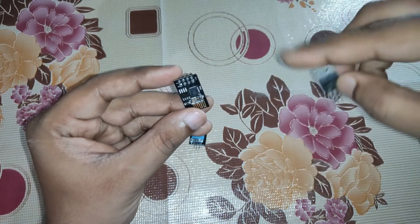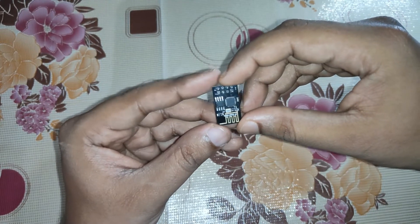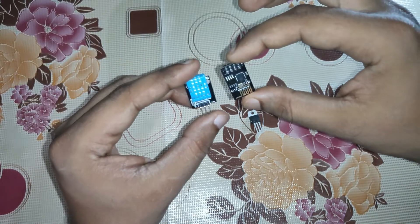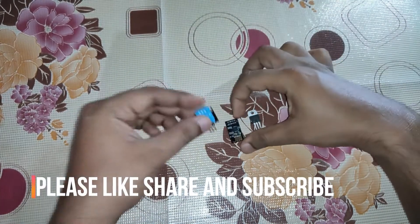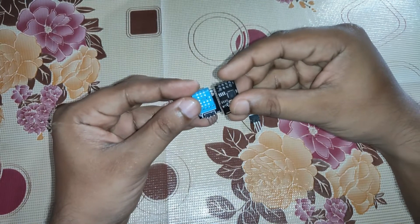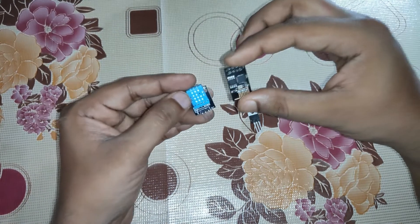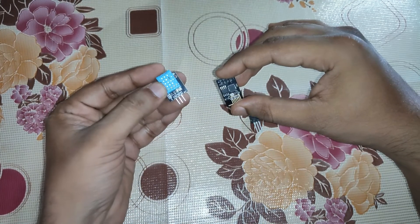Apart from this, you can also use a NodeMCU, which is very widely available. But if you are using only one sensor, this ESP8266-01 is enough — there is no need to use a NodeMCU, since NodeMCU has many pins and only one will be used. It is better to go with something small and compact, and the project cost will also be cheaper. Later I'll show how to connect this with the NodeMCU as well.